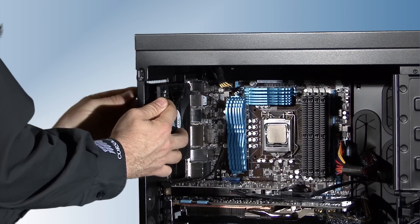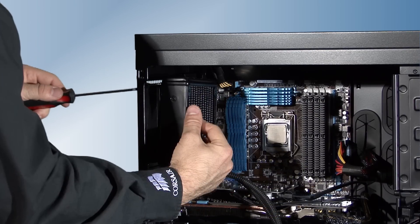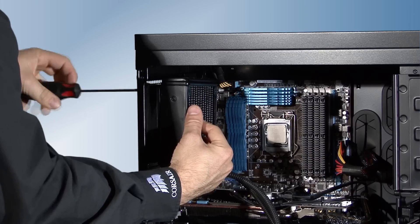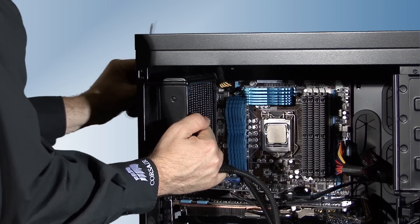The two included fans draw cool air from outside the case and in through the radiator where they cool the liquid. We recommend this for most installations, but if your case is already well ventilated, you can experiment by reversing the positions of the fans so that they exhaust air from inside the case.